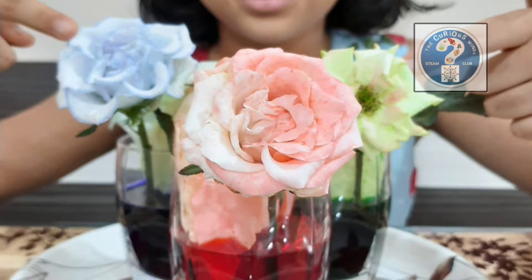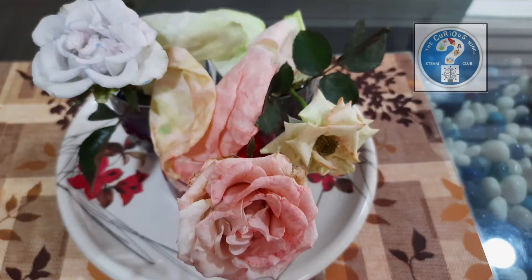Wow, look at these — the color has changed. They look so beautiful.